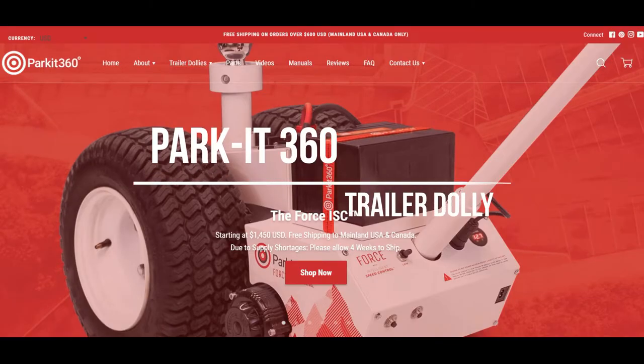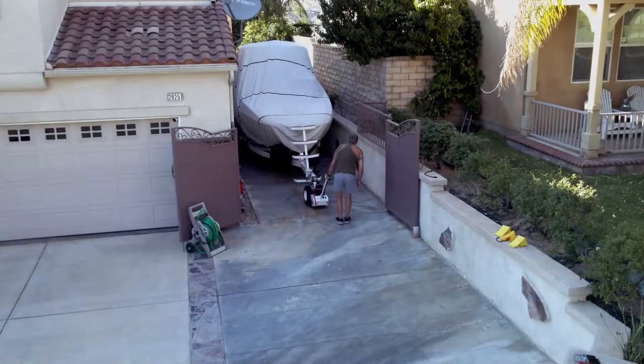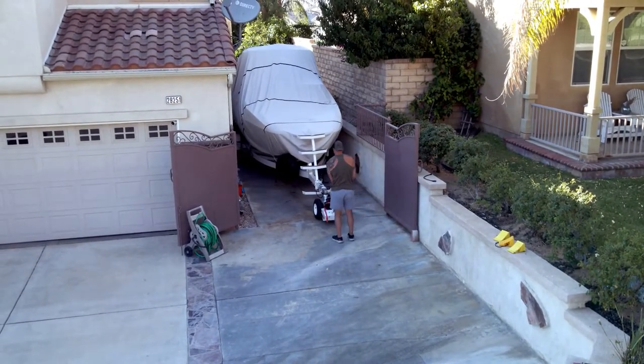Welcome to the MB Sports Boat Experience. This is my review of the Park It 360 10K trailer dolly. My family was in need of having a precise and easy way to move our 2021 MB B52 23 sports boat.